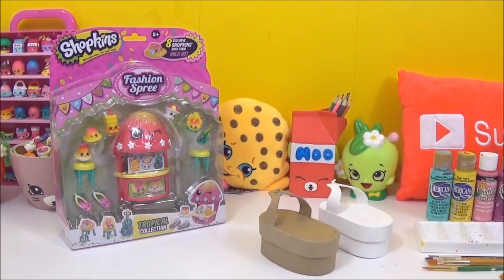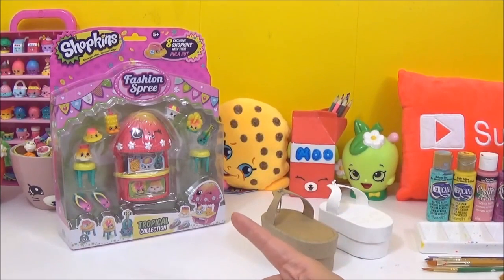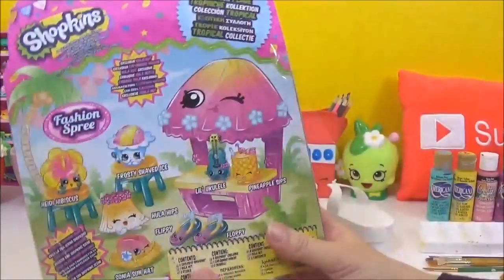Hi guys, so today is a Shopkins DIY video and I will be making Flippy and Floppy from the new tropical collection, but before I start painting I would like to take a closer look.